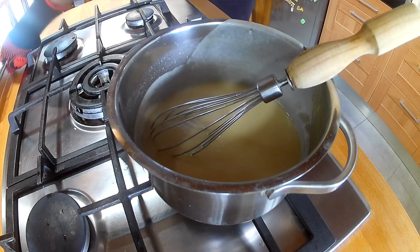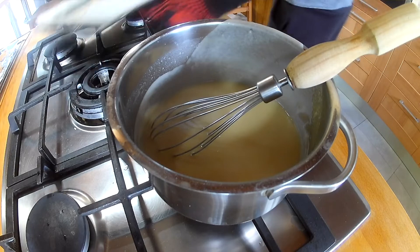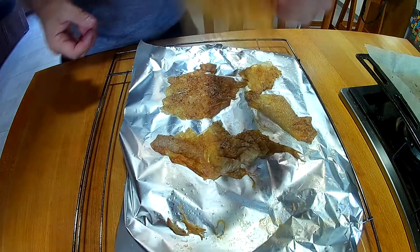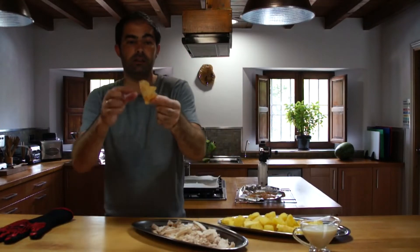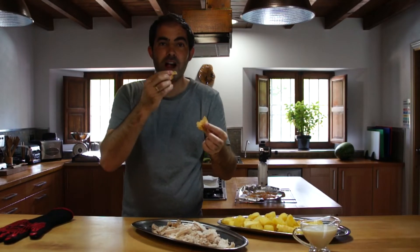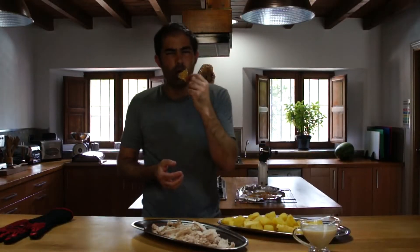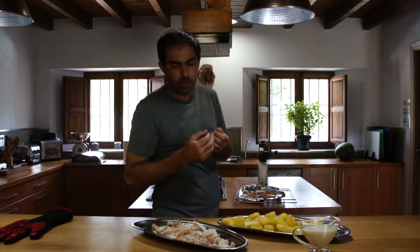That beeping was the oven so we're going to take the chicken skin and the garlics out. Look at that skin — it's stuck but it will come off once it cools a bit. It's really thin — look at that, all the grease has gone out of it. It's super thin, gorgeous.